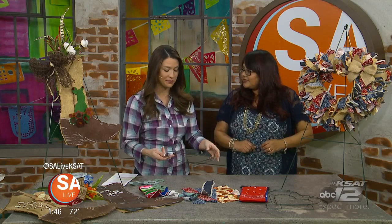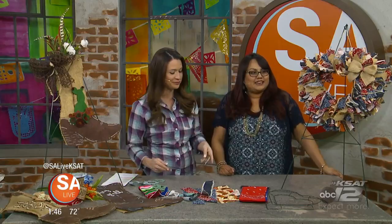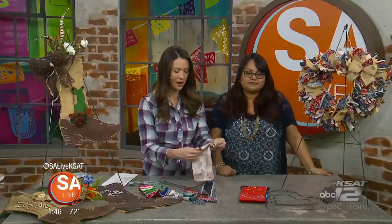If you don't want to buy fabric, there are great ways to make the wreath a little more personal. You can use old shirts, potato sacks since they're made of burlap, old jeans — pretty much any type of cloth product to make the wreath.